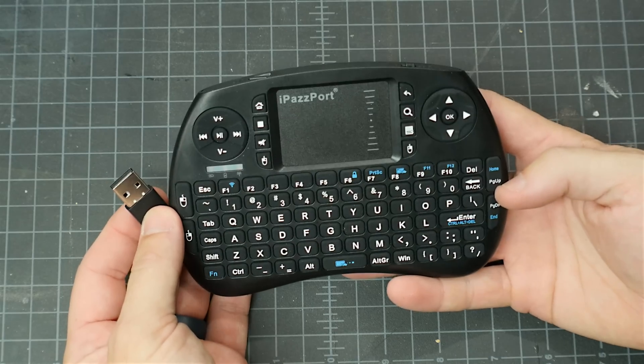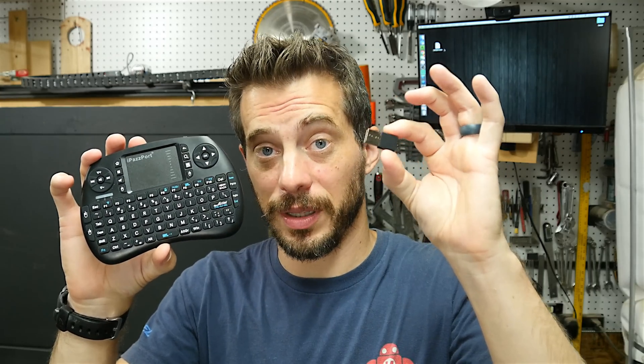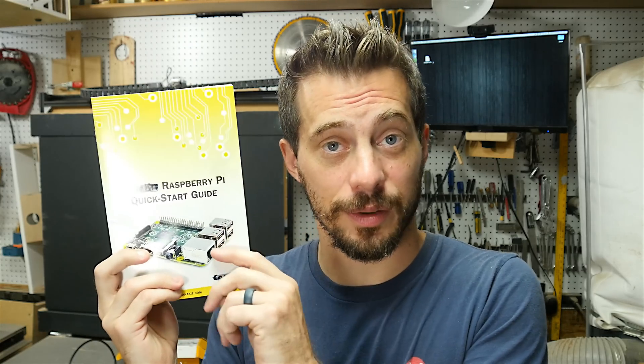This has got a full keyboard, a touchpad, and some buttons that are assigned to home and mute and things like that. This works with the little USB dongle that comes with it that you just plug right into the Pi and you're ready to go. One of the coolest things about getting that kit is it comes with a getting started guide, which, on page 8, shows you the one button that you have to click to set up the media center.